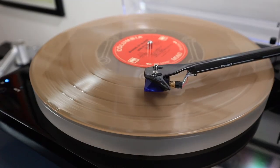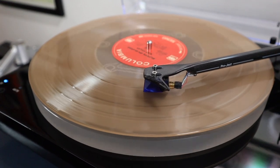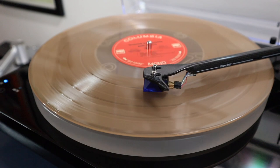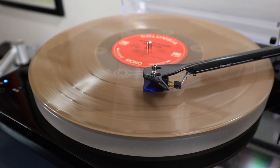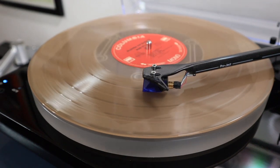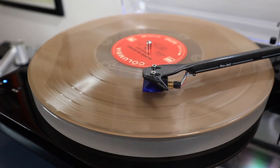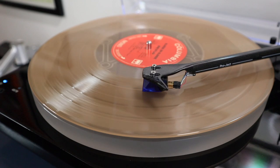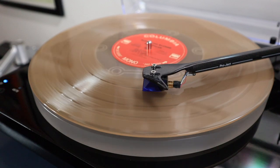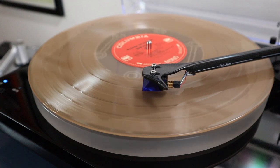A moving coil design works in the opposite way by allowing the cantilever to vibrate coiled wires near fixed magnets — hence the terms moving magnet and moving coil. The two coils are attached to the cantilever and move within the field of a fixed permanent magnet to form the electrical generator. These coils are much smaller and the mass is much lower, resulting in less downward pressure, lower tracking inertia, a wider frequency response, improved high frequency transients, and more detailed reproduction of the original waveform.